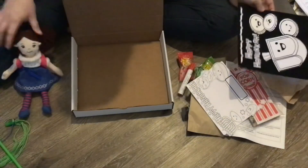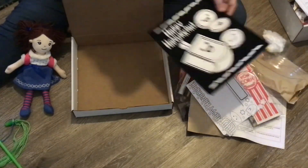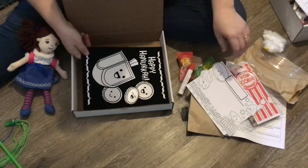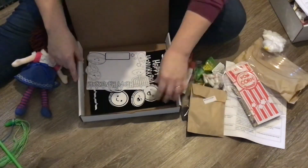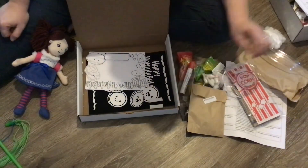So that is the box — it's pretty easy because there's only eight days worth of stuff, but I hope it makes things fun and easy for you. Let me know if you have any other questions.